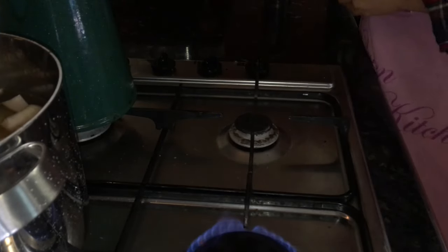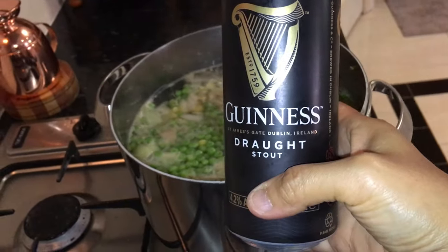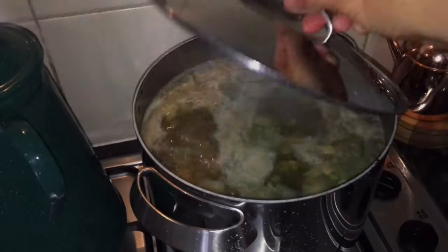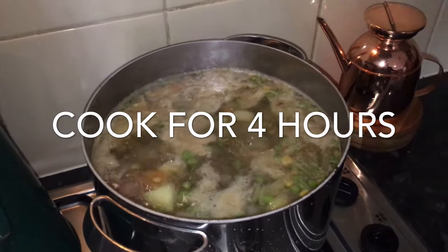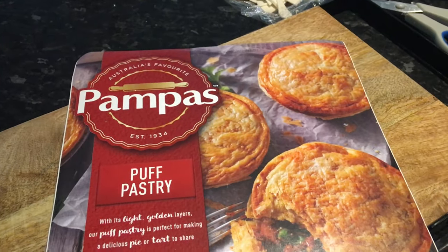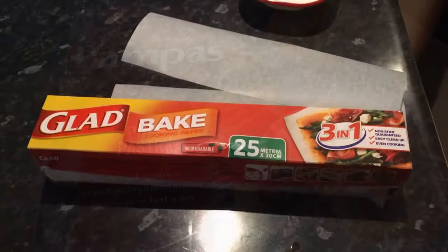You want to fill the pan up with water, just enough to cover all the ingredients. Once the Guinness has gone in, you want to bring it back to the boil, uncover it, and then simmer for four hours. Then you leave it to cool so that we can put it into the puff pastry ready for baking.